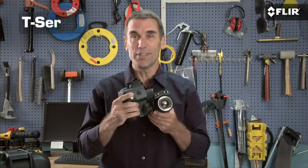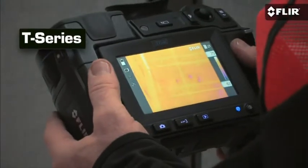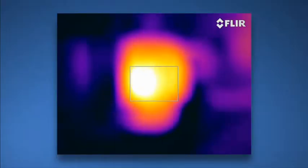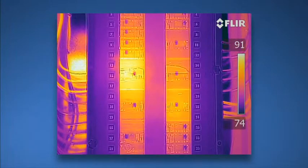Now if you're using thermal imaging all the time, inspecting high and low throughout the day, be sure to check out the T-Series. It's got a unique rotating lens system that makes it a lot more comfortable to aim overhead and from tough angles, plus autofocus, 640 resolution, MSX — the works. Check them out.